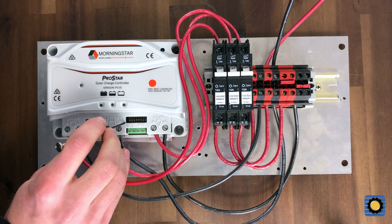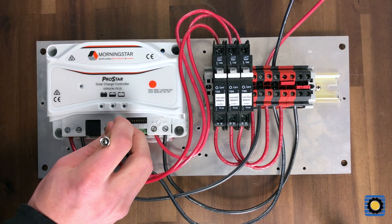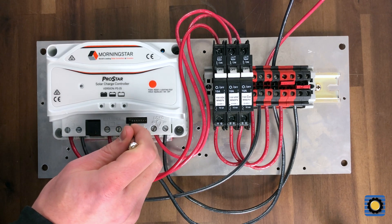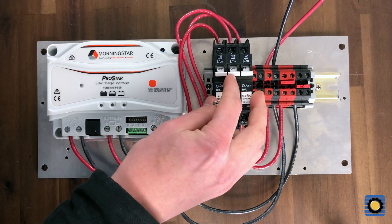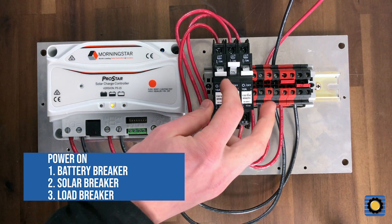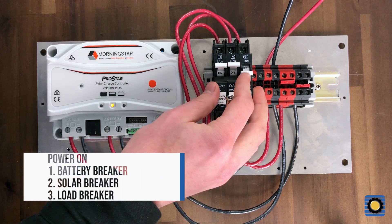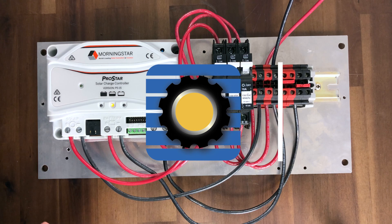you can then go into DIP switch setting one here, pop that up with something small — I've got a screwdriver here. Make sure it's in the on position, which is up. You can turn everything back on, let the ProStar boot up, then turn the solar, and then your loads. And that's it — it's now in Dust to Dawn lighting control.